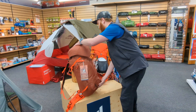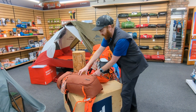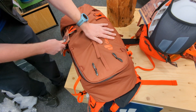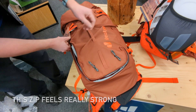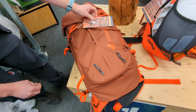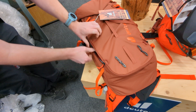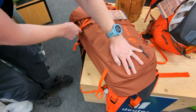Best of all, and the one feature that everyone raves about, is this J-zip, which allows the whole pack to open up so you can retrieve things from the bottom of the pack even when it's stuffed full. It's a double-ended zip, so you can get into the side of the pack this way as well.